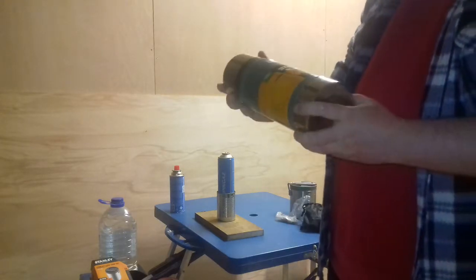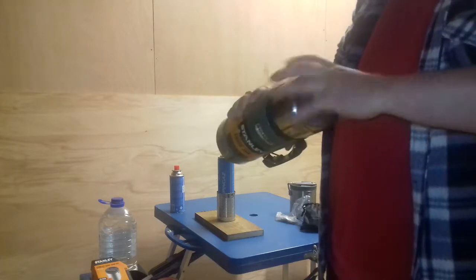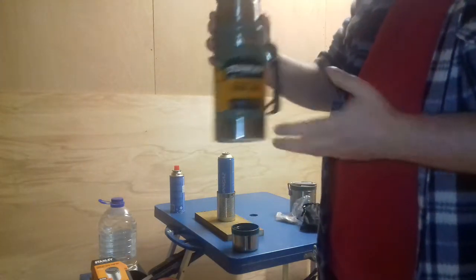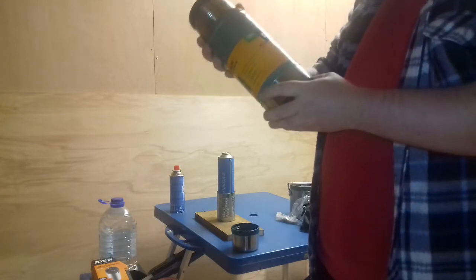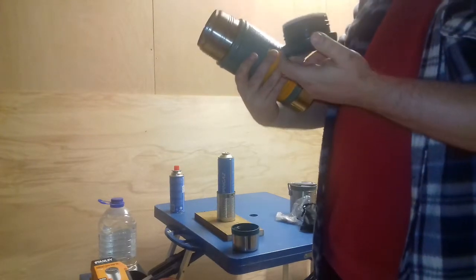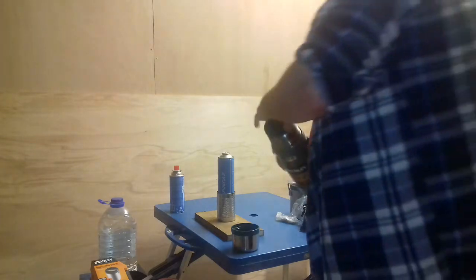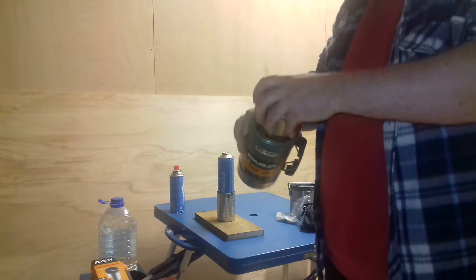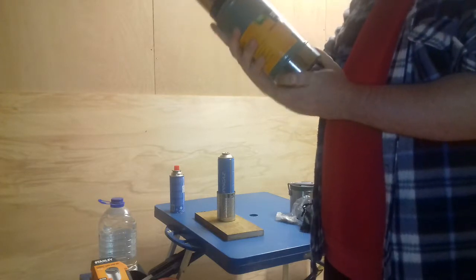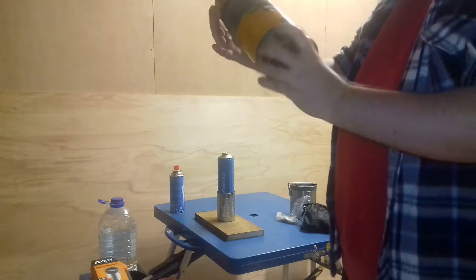This is my Stanley flask — it says it's a legendary food jar, with a lifetime warranty. I absolutely love it. I've had this for about five years. My son bought me this for my birthday one year. He got to an age where he wanted to get involved in buying presents, and he said to my partner, 'I want to get my dad something special.' My partner said, 'Get him a Stanley flask.' And my son was just like, 'Why would my dad want that?' But he was wrong, because I absolutely love it. And he was kind of impressed when I opened it up. I've even kept the label on it — five years old and it's still got the label on it.